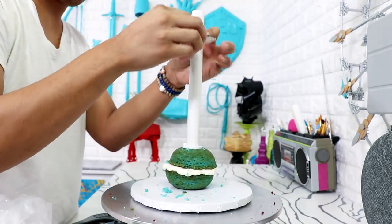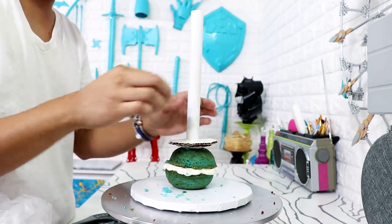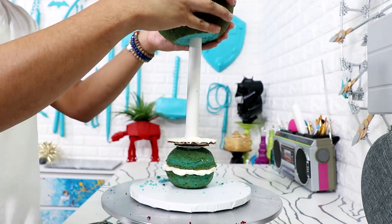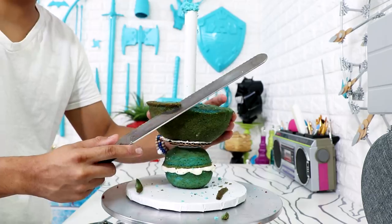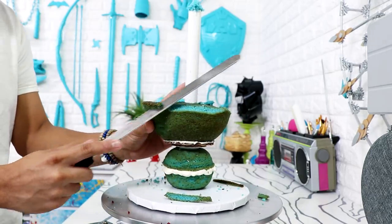I wanted to increase the area of support around the PVC pipe, so I'm adding two pieces of cardboard and then a six-inch half-dome cake. I carved away a little bit of the bottom so it would sit flat on the cardboard, and then carved away some of the caramelization.